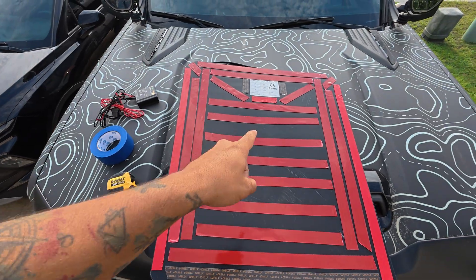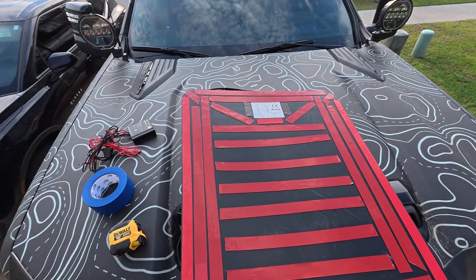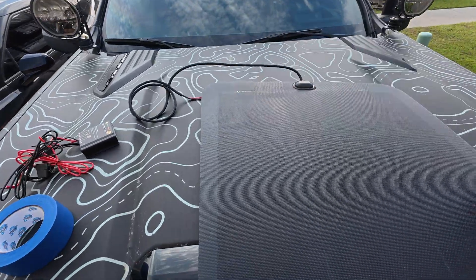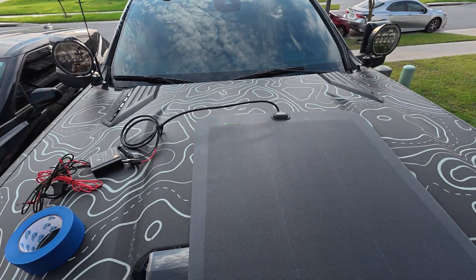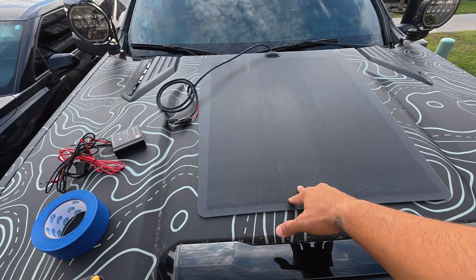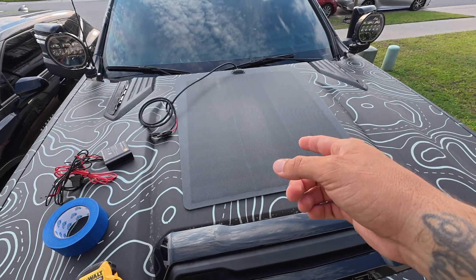I'm going to be charging my secondary battery with this panel. That means when we spend all night using our rock lights or any of the halo lights, it's going to be pulling from my secondary battery, and then during the morning it can charge back up again — and I don't have to turn on my truck for any reason.